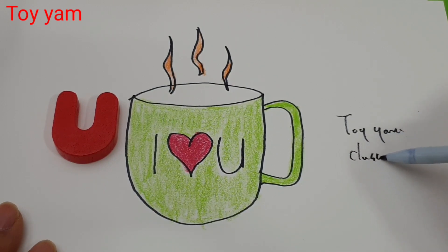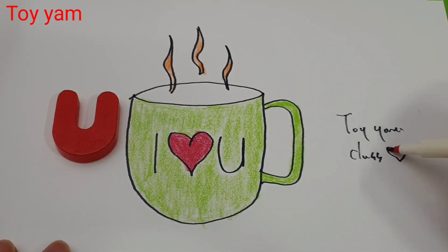A B C D E F G H I J K L M N O V Q R S T U V W X Y and Z. W X Y and Z. Now I know my ABCs. Next time won't you sing with me.